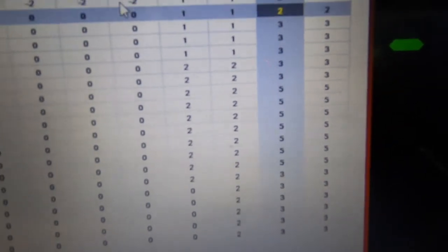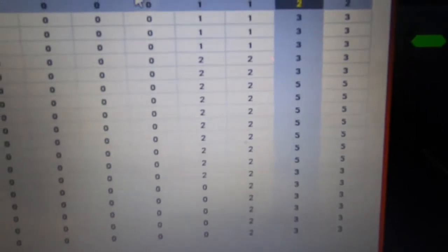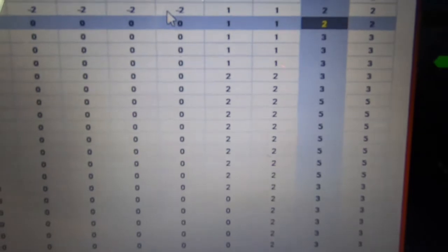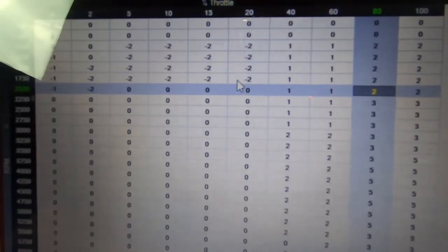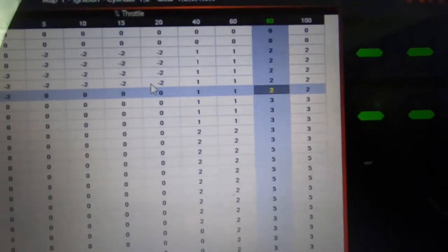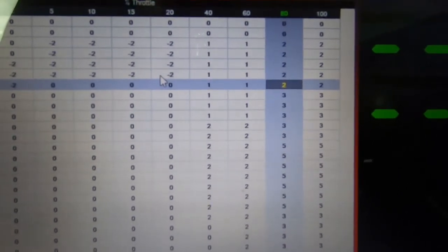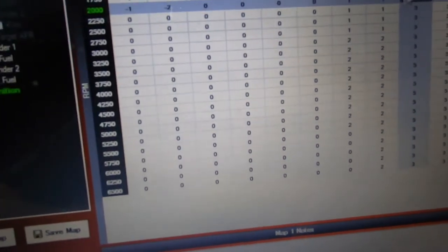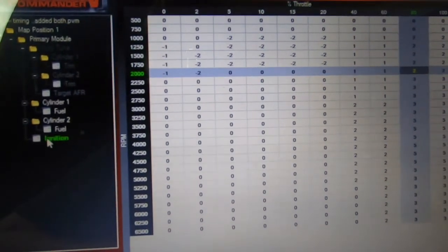I've got a race in a couple weeks so I'm trying to get a good map in there. The original tuner didn't mess with anything — I called him right after and said I was having a problem leaving stop signs, it felt like it was dumping fuel. He tried to pull fuel out with all those negative values, but what I actually did was retard the timing and set the fuel back to zero down low. I zeroed out the second column at two percent throttle position and kept his numbers elsewhere for now.